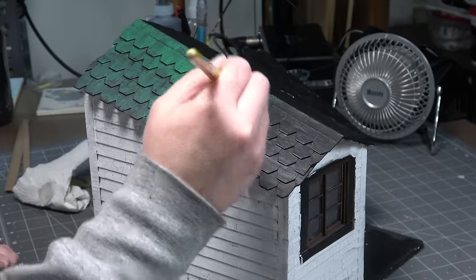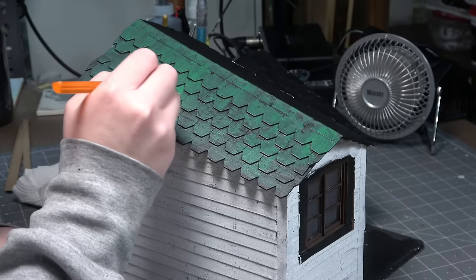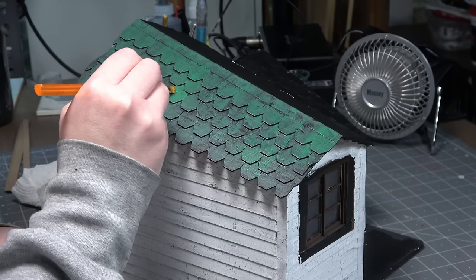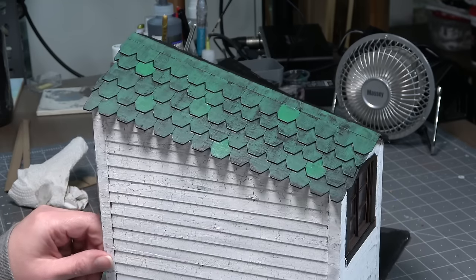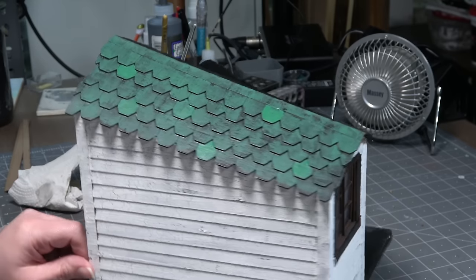I realized I missed the green I had put on the shingles, so I decided to do a darker green as the color for the roof. I added a dry brush over everything and then went back and did more detailed paint on just a few shingles here and there. I think it gives a varied look to the roof without having to use different colors, kind of as if some of the shingles had been replaced at different times during the roof's life. I'd never done this effect before but I kind of like it and think I'll do it again.